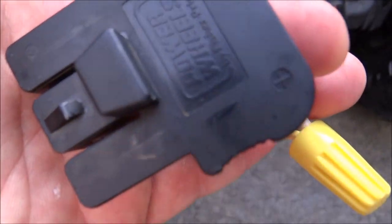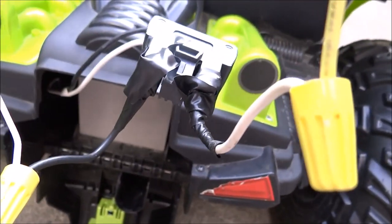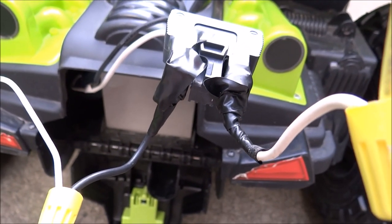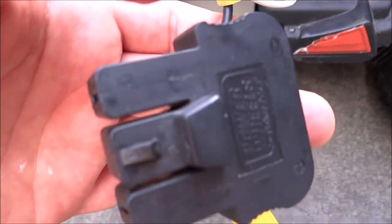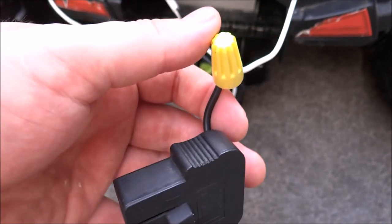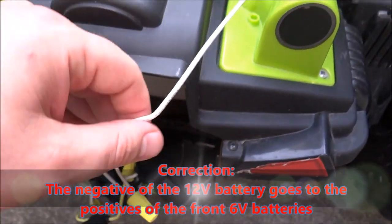If you do it my way, you'll hook the positive of the regular wire — I just stuck the stranded wire right in there — to the positive terminal of the extra plug that I got. And the negative goes to the negative side of the circuit.